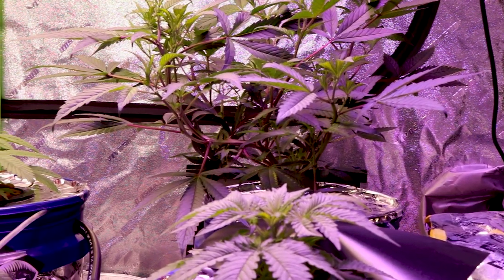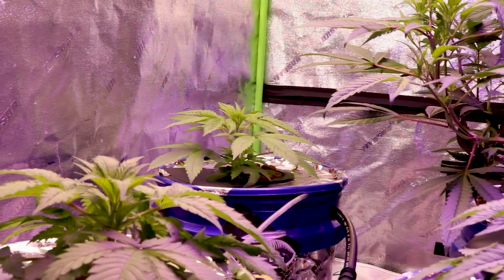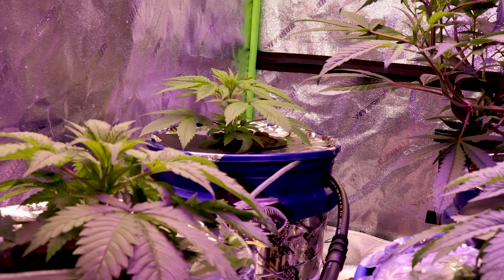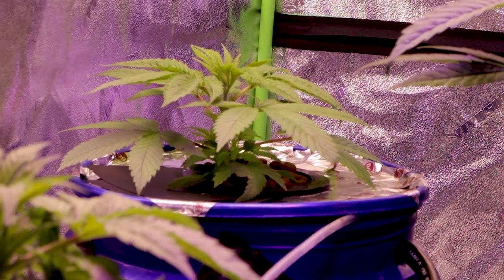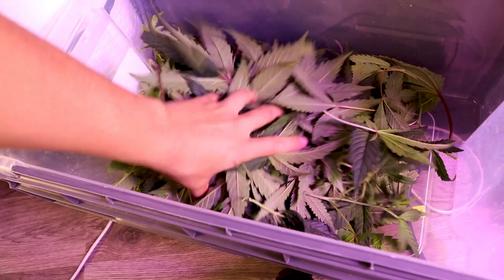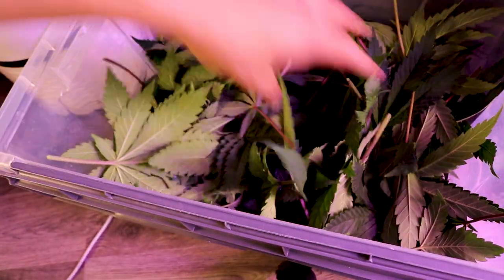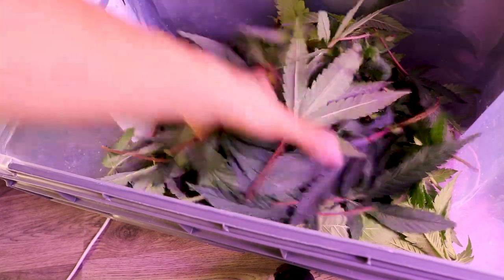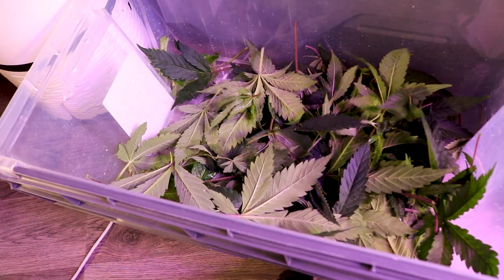Today is Saturday, which means we have another Weekend Wisdom segment for y'all on defoliation and topping. Wednesday we uploaded an in-the-weed segment, so if you missed that make sure to check that out so you are up to date on this grow. Today we will be defoliating all of our girls as well as topping the three strains that started off as seeds. The more nodes that are exposed to the LED lights, the more bud sites you will have come flower time.